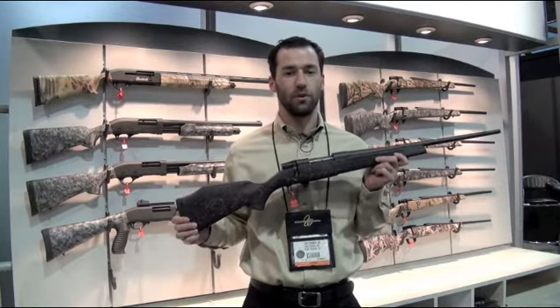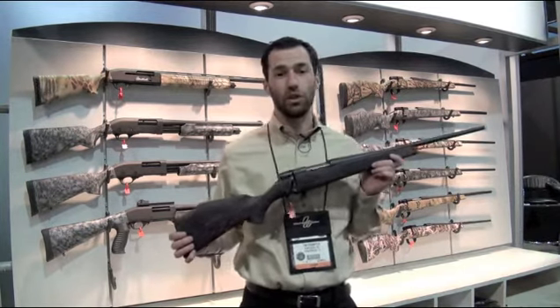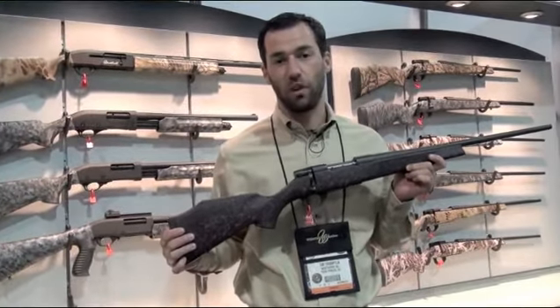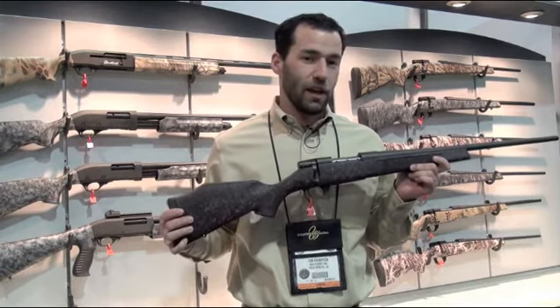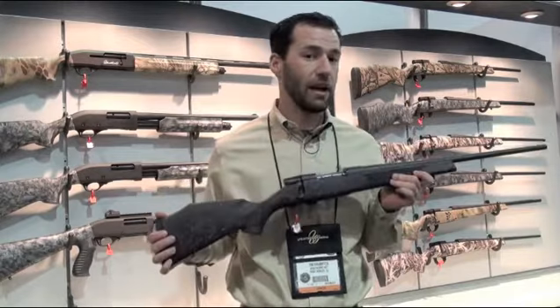Hi, I'm Tim Frampton at the Weatherby booth here at the 2013 SHOT Show. What I've got here behind me is a new thing we're introducing for 2013 called Weatherby X, and what it is is a line of firearms using our existing platforms like the Vanguard I have here in my hand.